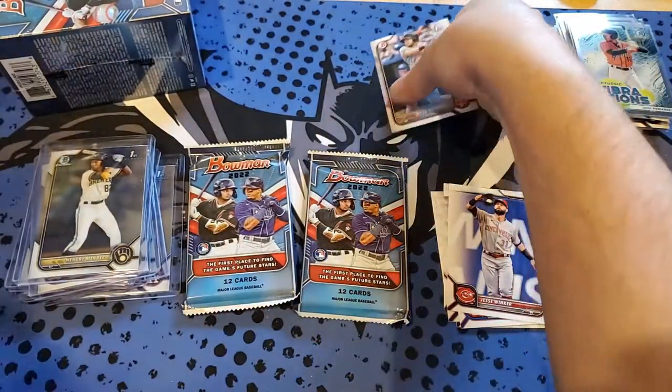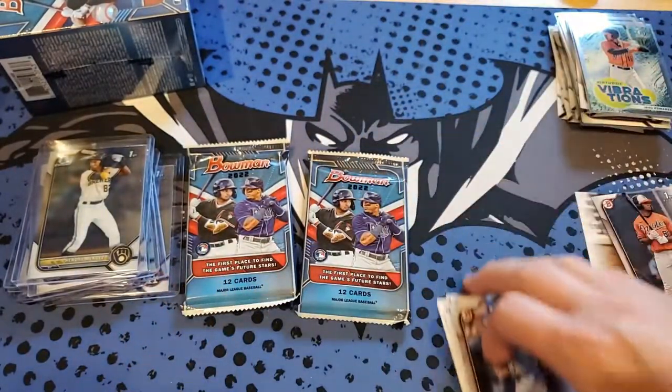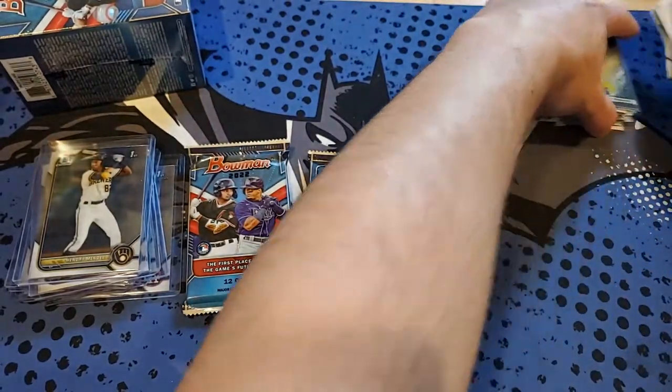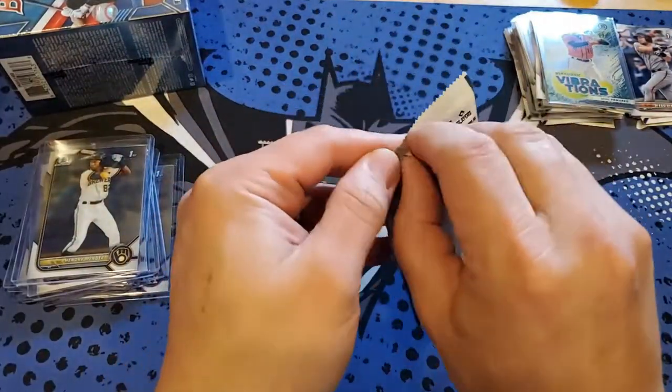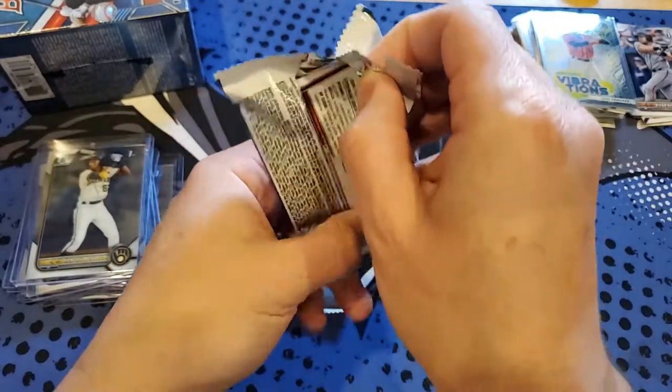Still haven't pulled a Wander Franco — we'll open his rookie in here too. That does beg the question of whether you're going to get him, given the variable factors on the rookies in here besides the paper base.